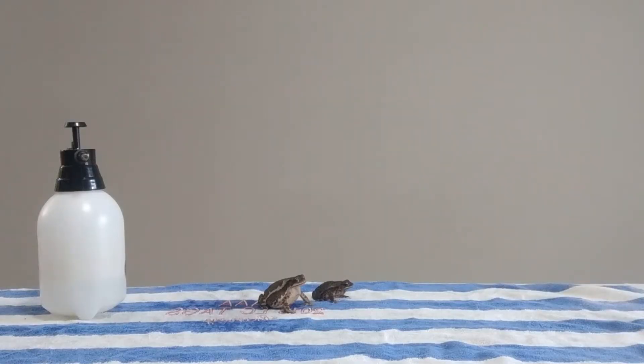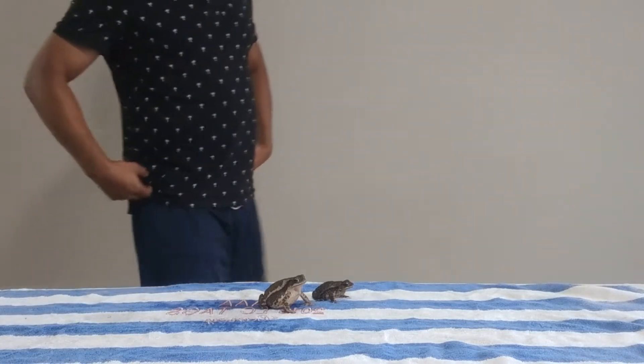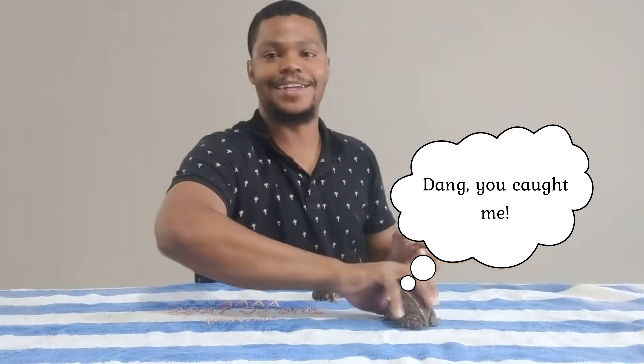Ladies and gentlemen, frogs and toads, welcome to my brand new video. In today's video I'm going to try not to have these guys fall off this table, but also I'm going to tell you how to be able to tell the difference between a male and a female toad.